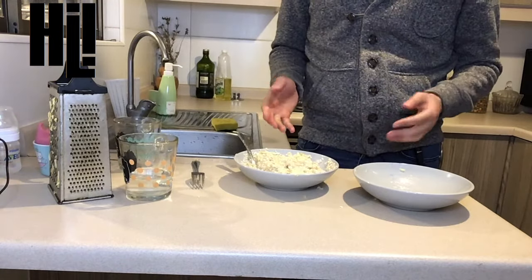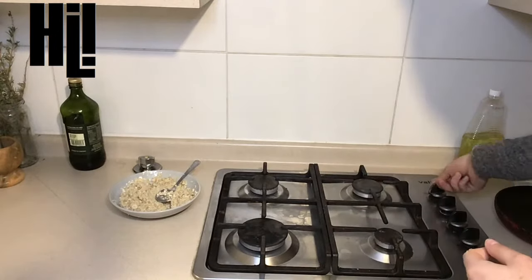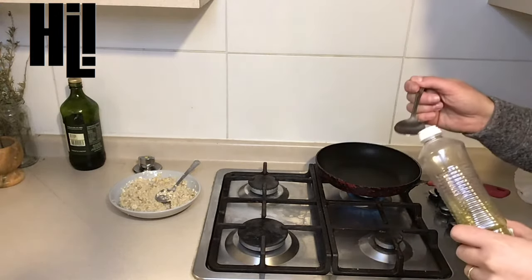Finally, let it rest for about 10 minutes. Meanwhile, heat the pan. Once the pan is hot, add some oil.